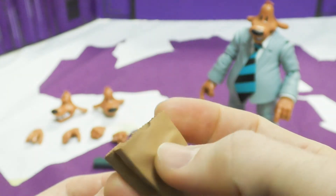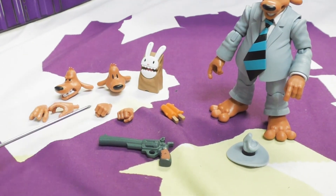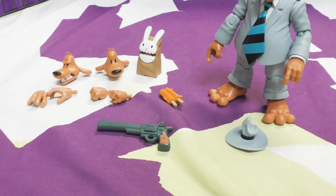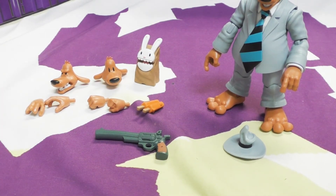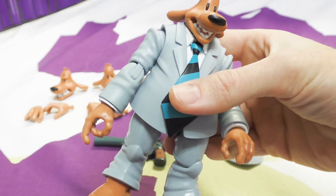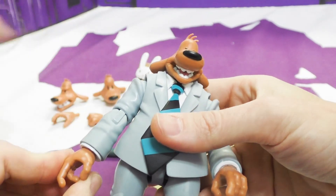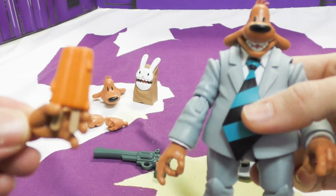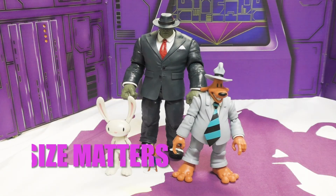Speaking of hands, he's got some relaxed ones, two fists, and trigger-finger hands — and they all hold what they're supposed to really well. He even comes with a popsicle for whatever reason — he was drawn with one in some things. The popsicle fits fine in the hands, and the fingers do flex enough to hold the accessories. Getting things in his hands is very simple.